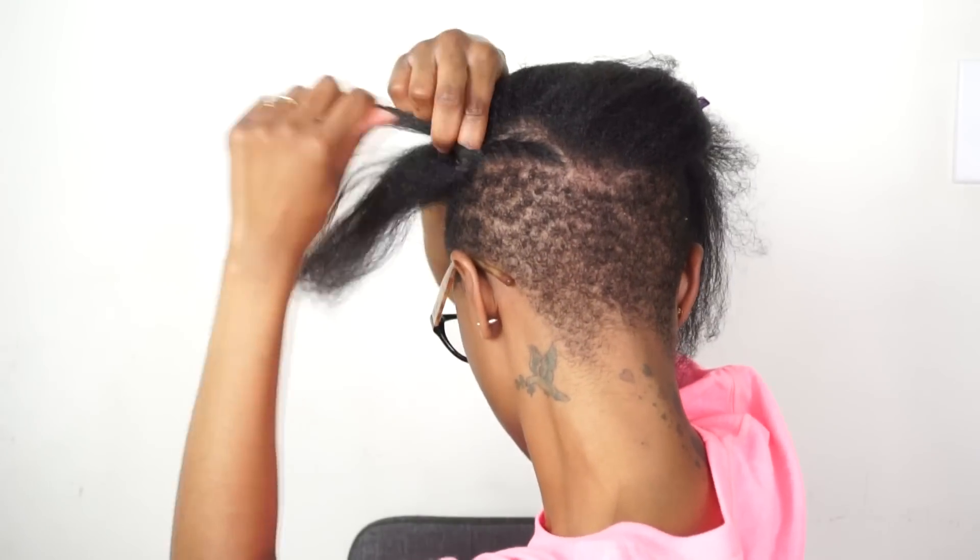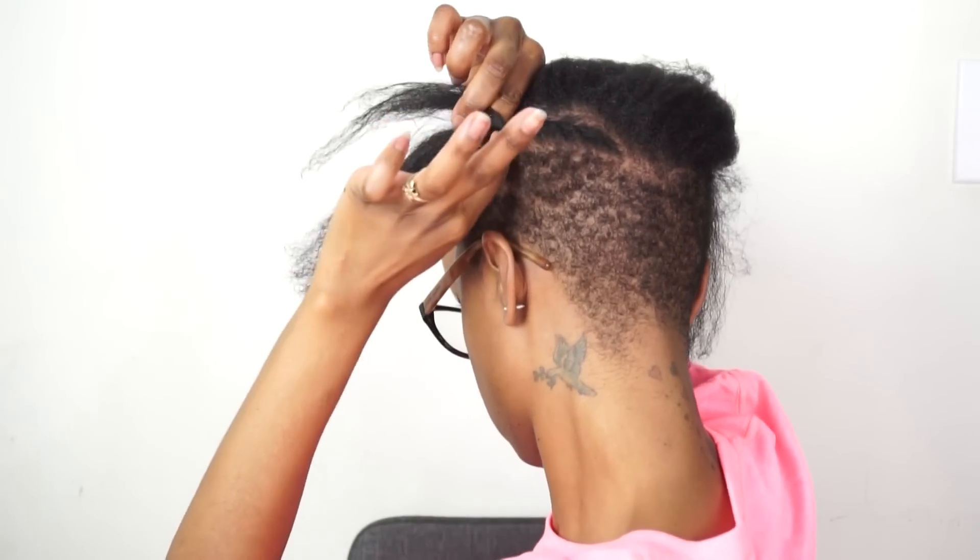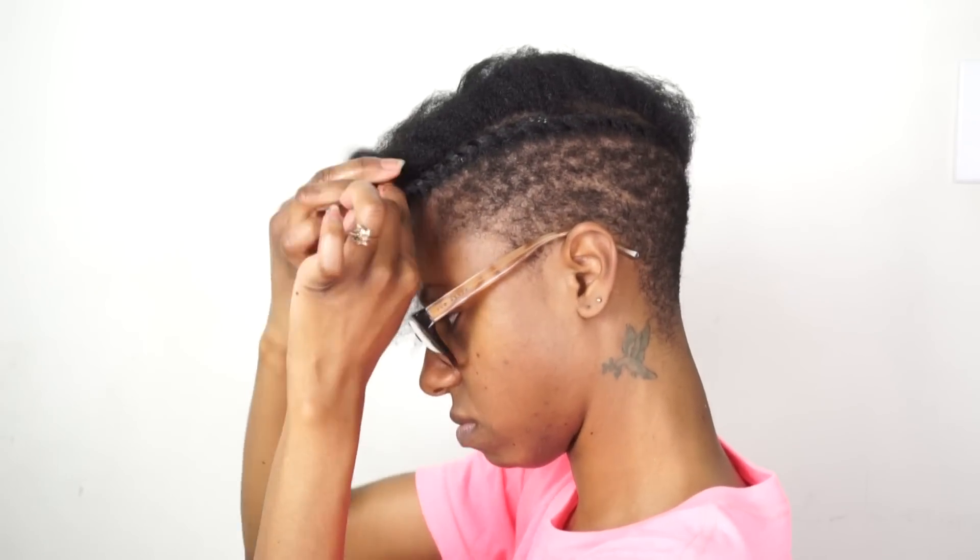I haven't done this style in so long and I was kind of rusty and I was a little nervous about how this would turn out. But I just went along with it and eventually it started to come back to me.